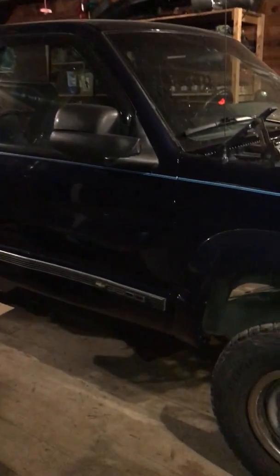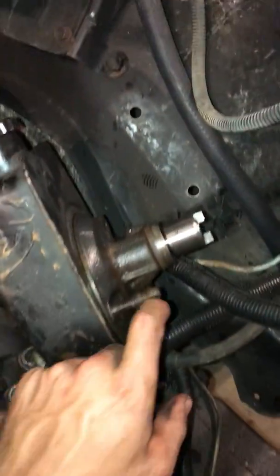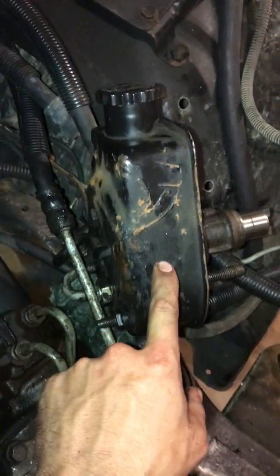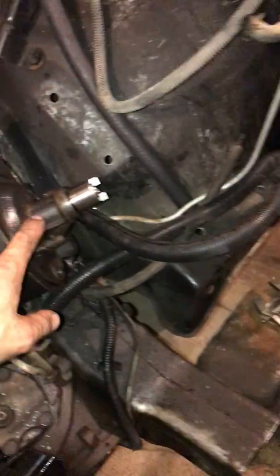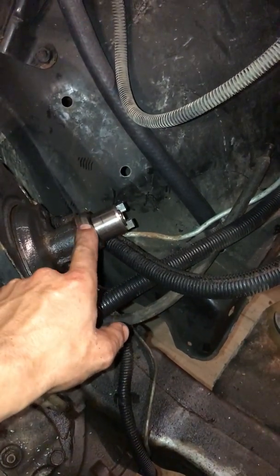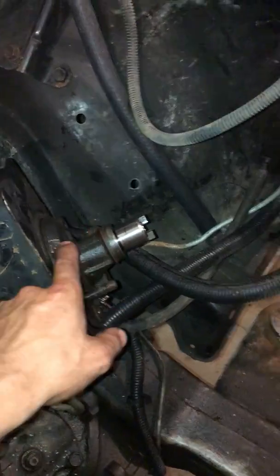This is a project update on the 1995 K3500 pickup Cummins conversion. Doing some wiring right now. I swapped over the 95 power steering pump onto the 95 Chevrolet reservoir, and it bolts right up — no issue on that. That's a 95 Cummins, or Dodge Cummins, power steering pump.